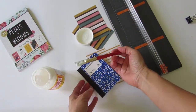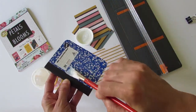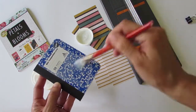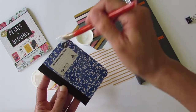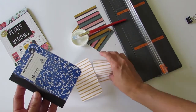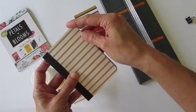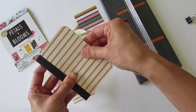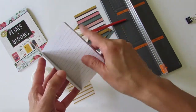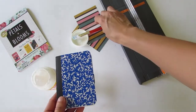Next you will apply a coat of Mod Podge and place your paper over the composition book. Before I repeat the same process on the back of the book, I'm going to place a binder clip — this will allow the book to stand as it dries.